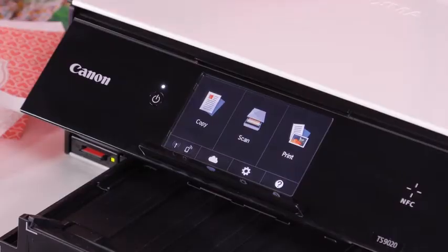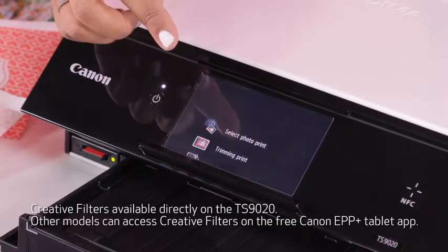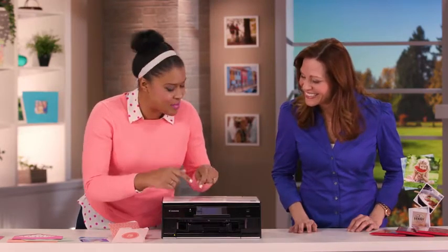It's right here at eye level. I'm going to tap on Print, and then tap on the SD card, which I have already inserted. Right here it says print with creative filters. And look at that — my photo pops right up on that screen. That looks so good. And because it's so large, I can see exactly what it looks like.